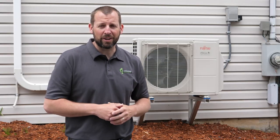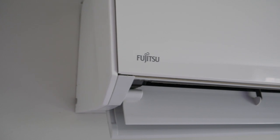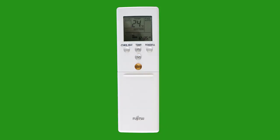Let's head inside and I'll show you how to use the remote. Your indoor unit is controlled using this remote, so it's worth taking some time to get to know the buttons and ensure that you are familiar with all the functions so you can get the maximum heating and cooling out of your unit. The first thing you'll notice about the remote is its simplicity — the power button and temperature up and down buttons are located front and center.